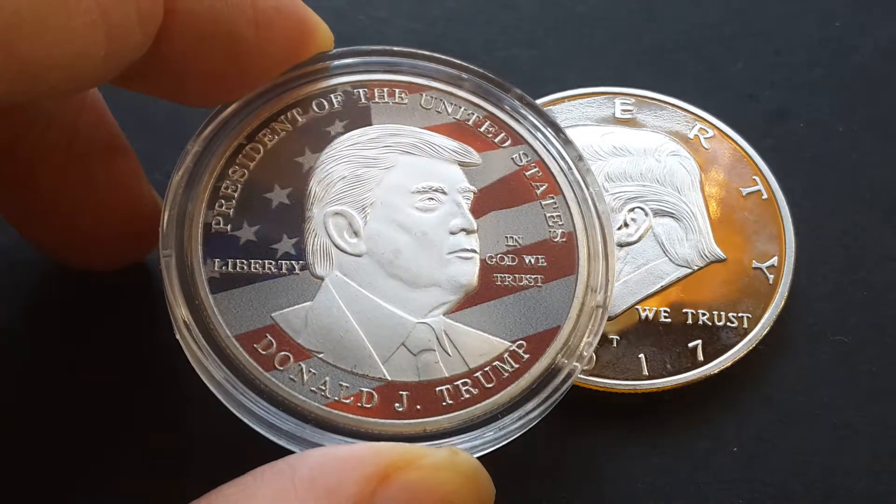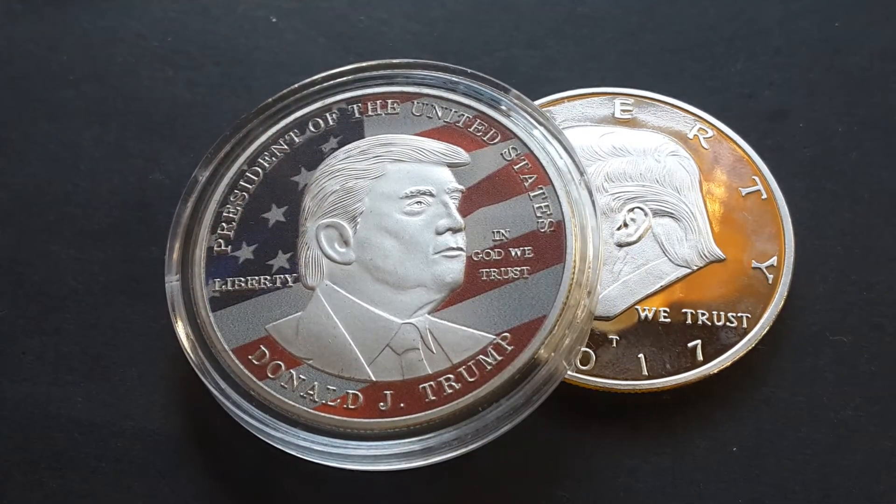Not bad, not bad — two dollars each. What can you lose? So thank you very much for watching, and let's celebrate America! Bye-bye.